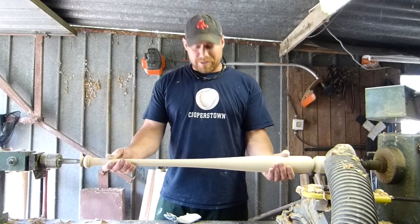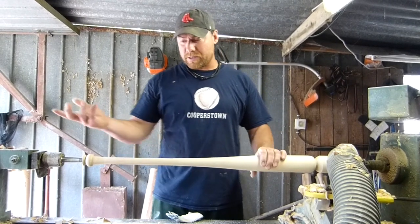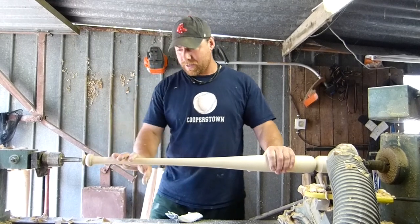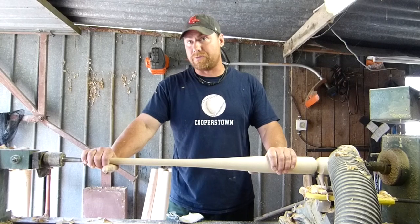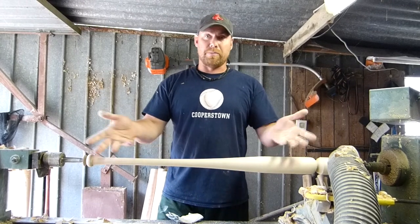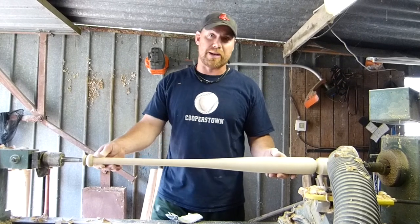As you can see, once the bat is turned, I sand it right here on the machine. The nice thing about this machine is we can take any model that anybody has from any company, or some models that we also offer, put your bat on here and copy it as many times as you like, and it will be an exact replica of your favorite bat.